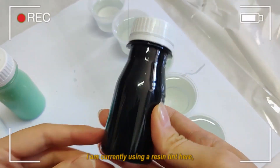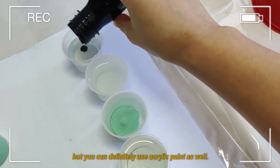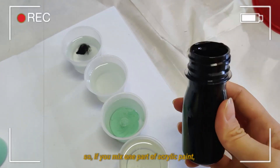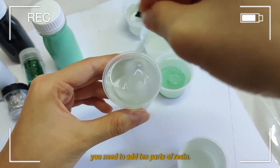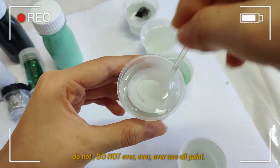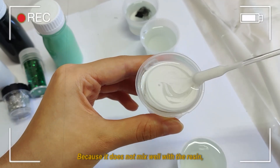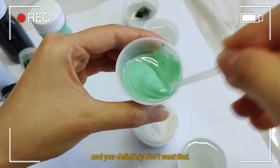I'm currently using a resin tint here, but you can definitely use acrylic paint as well — they do pretty well. Just be sure to follow the 1 to 10 ratio rule: if you mix one part of acrylic paint, you need to add 10 parts of resin. However, do not ever use oil paint, because it does not mix well with the resin — it gets all stringy and weird, and you definitely don't want that.